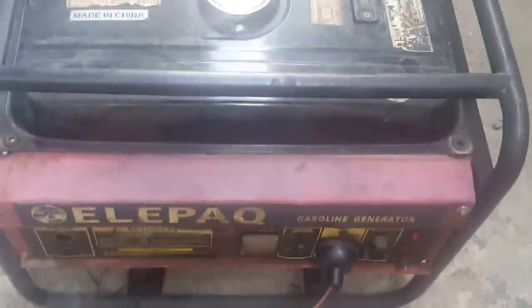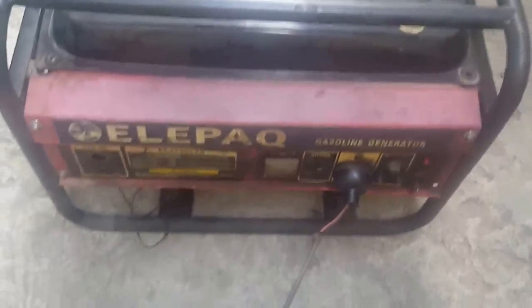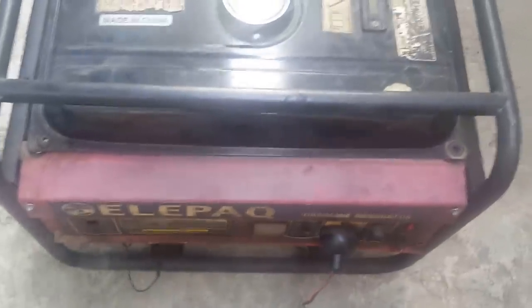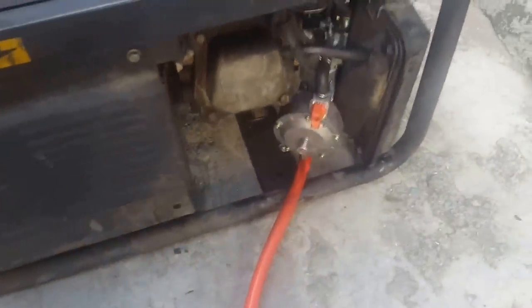As you can see, the joint is connected to power. It's working without fuel. This is the power cord, and this is the connection. We are running on gas. This is the hose.